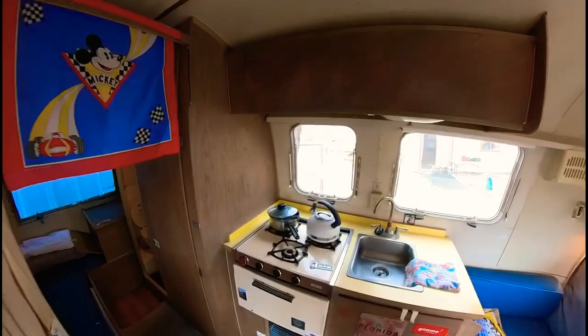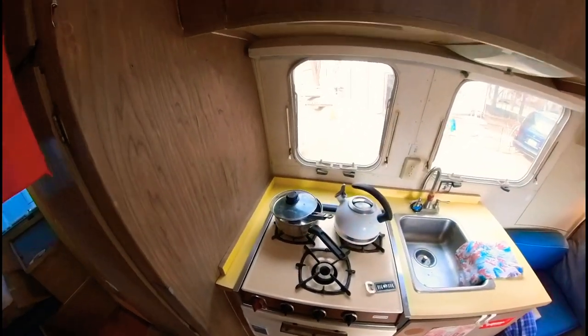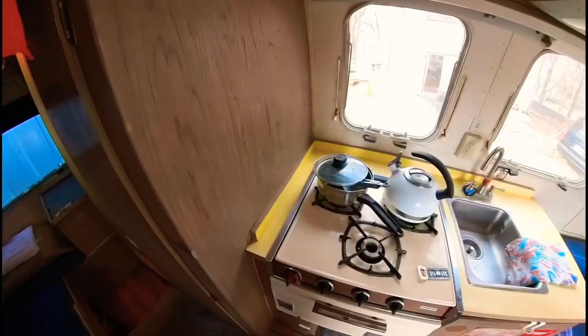Air forums — if you're into vintage Airstreams, that's like the biggest resource online you have for that. So this here is original.